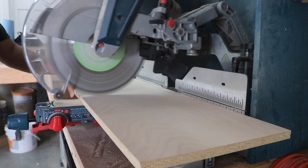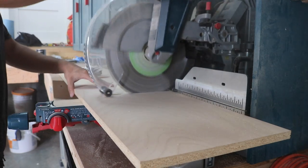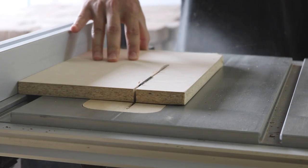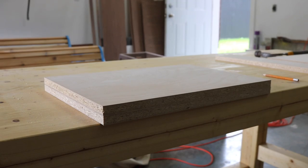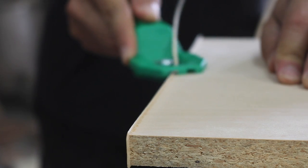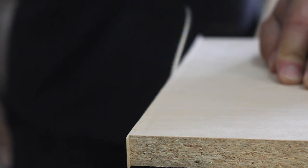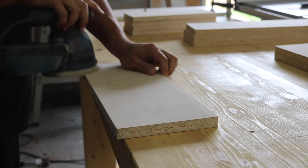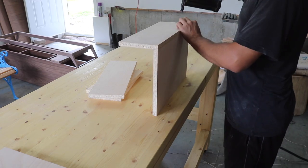With all the walnut pieces complete, I turned my attention to the 2 drawers. I had some birch veneered press wood left over from a previous project, so I cut all the pieces to the size of the opening minus 1 inch wide for the drawer slides, ironed on some edge banding, trimmed off the excess, sanded each piece, then glued the drawers together using my nail gun.